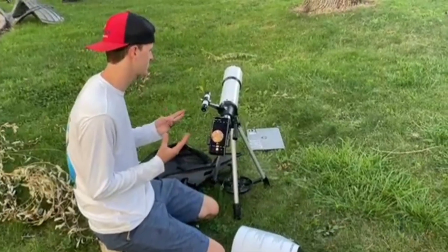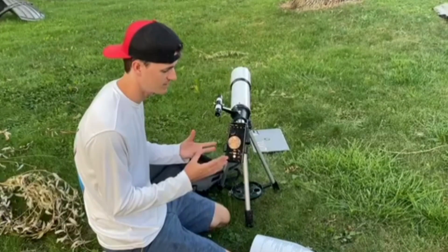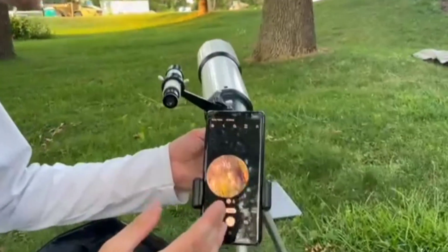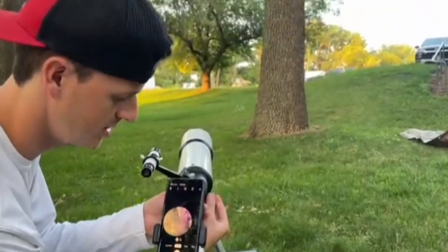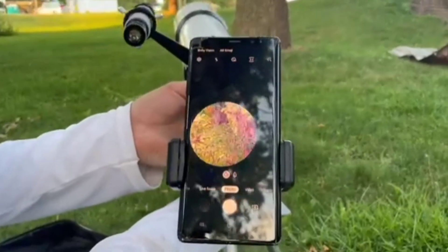Hey everybody, so we're back here. We're kind of showing you the telescope here when it's light out. What's really cool, it does have this feature that you can actually hook up your phone to it. So you can see I'm looking at the tree across the road here and you can zoom in and out to get some clarity until you can see it perfectly.